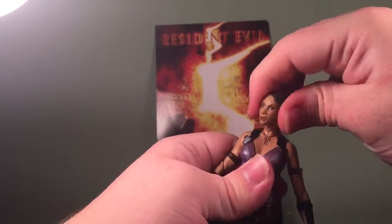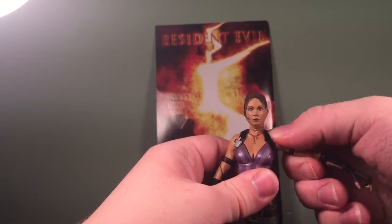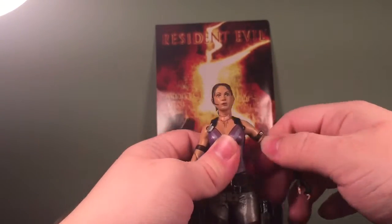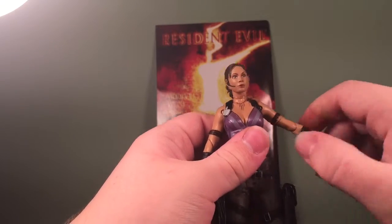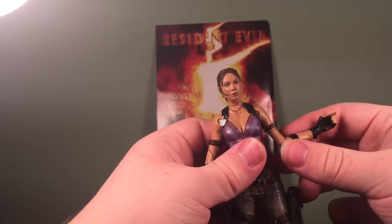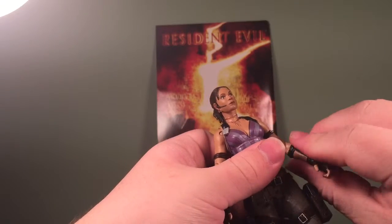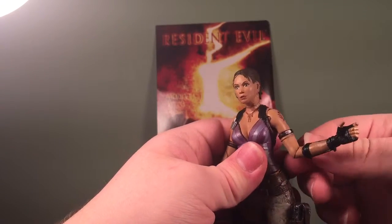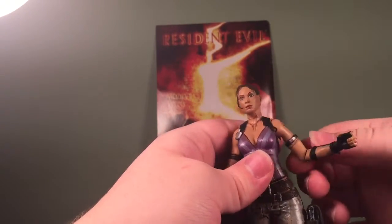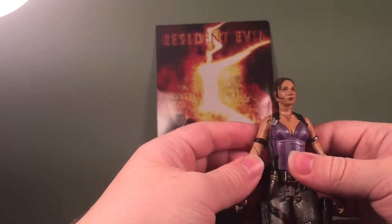She has a very stiff ball-jointed head and shoulders that can rotate. She can rotate at the bicep, and instead of a hinge in her elbow she has a swivel joint, which I think is very odd — to bend her arm you have to have it all the way out and move the swivel. It's really weird and awkward, but it looks pretty good.